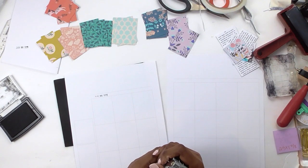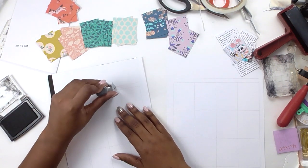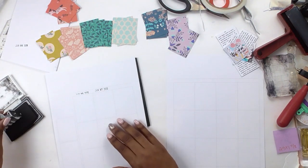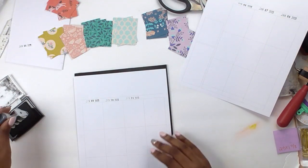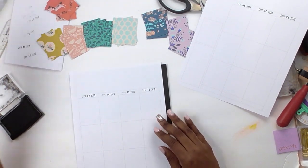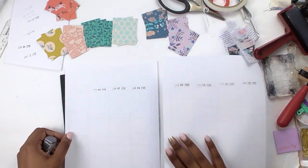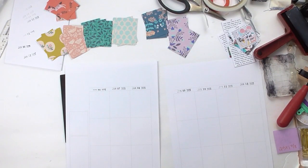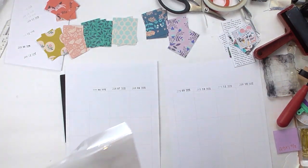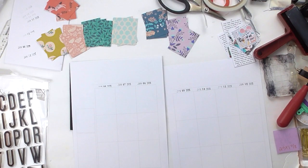I'm having meltdowns already — it started early with this one. I borrowed this idea from Crystal Becker and it's just a way to house all the things that I've been making and sharing, my thoughts for each project, and my heart behind each project. It's also a way to stash bust — I just needed a place to play and get into my supplies and actually make things.